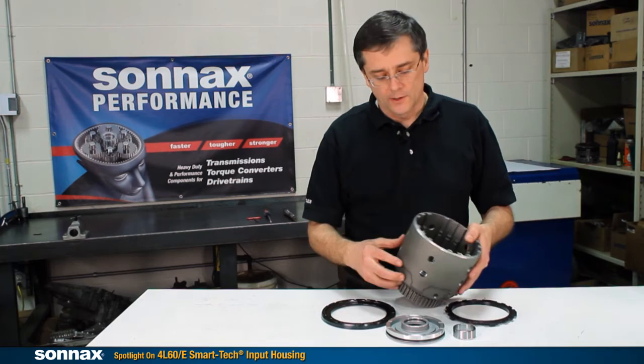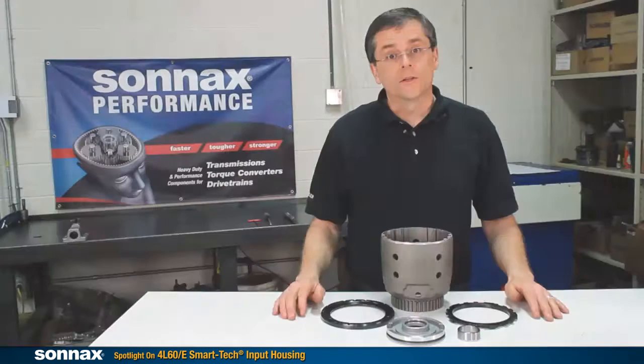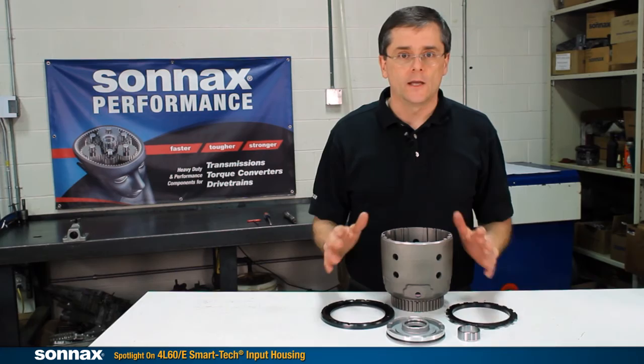You can buy the kit, as you see here, which is the housing where you can use your existing input shaft, or you can buy it preassembled with any of our high-strength input shafts. Get the most out of your favorite clutches — the Sonex SmartTek housing is the only way to increase clutch capacity and protect against destructive heat.